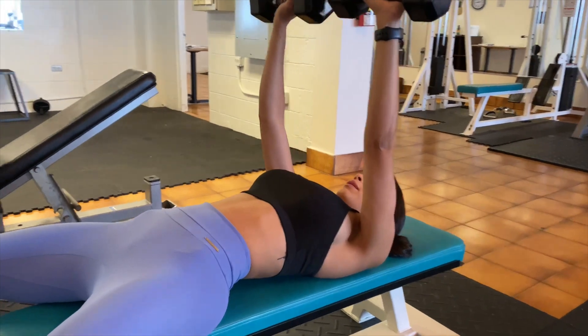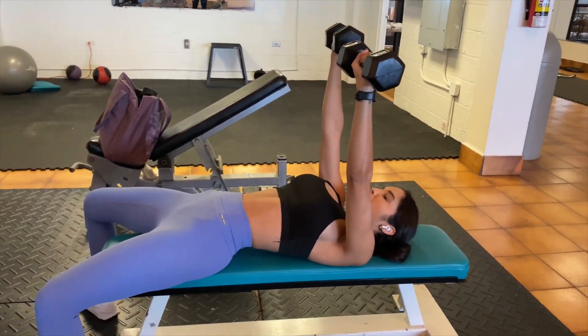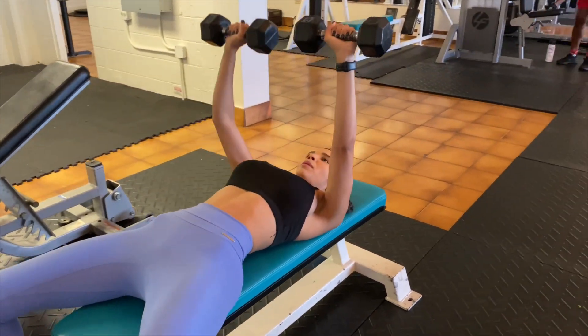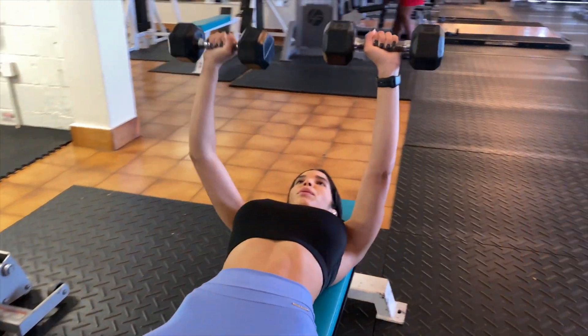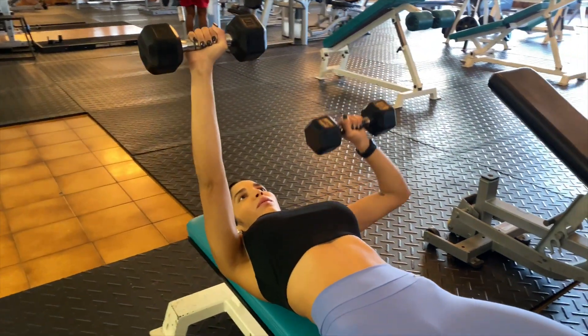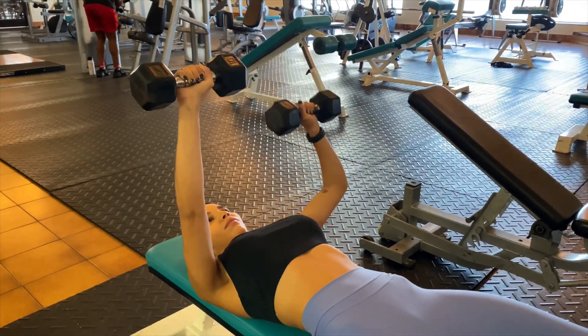In this first exercise, I'm doing chest press. It can be done with dumbbells or barbells. In this exercise, I'm doing a variation of chest press where I do five reps on each arm, keeping my opposite arm up, and then I switch sides. Once I'm done, I use both hands to push.